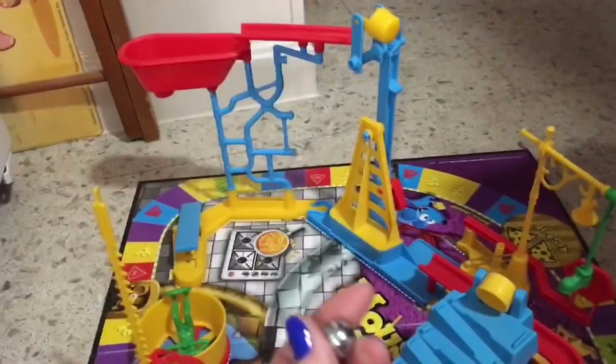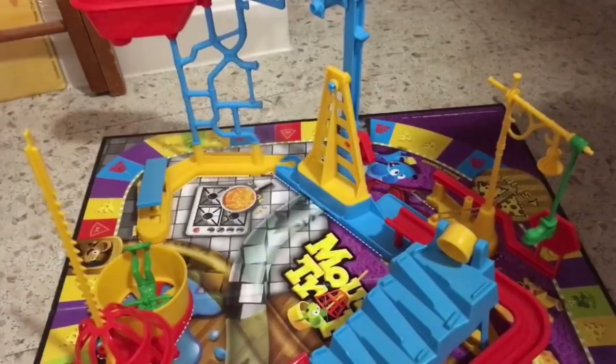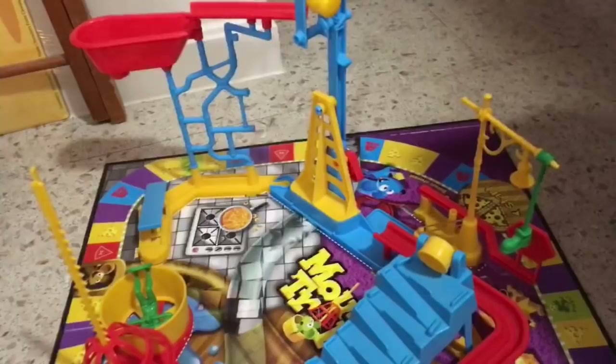I don't recommend this game for children, because kids — unless they have a really good hold on their temper — are probably going to get really angry when something doesn't fit. I can see kids getting frustrated with this, because me as an adult at 40 years old I got frustrated with it. I didn't lose my temper, but yeah.